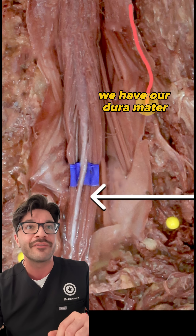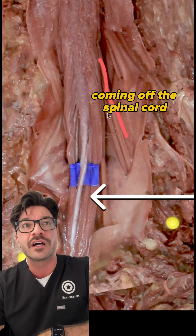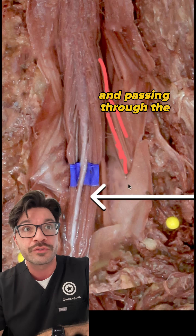You can also see we have our dura mater cut open and reflected right here. And you can see we have these spinal nerves coming off the spinal cord and passing through the dura mater.